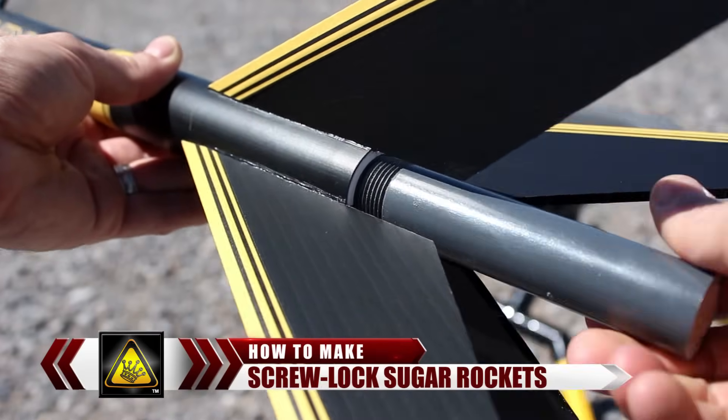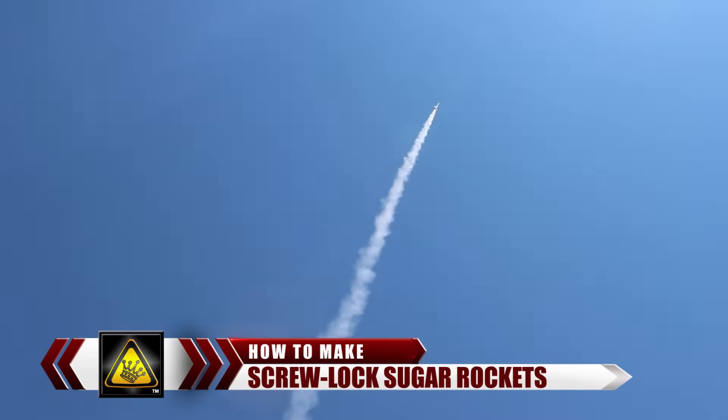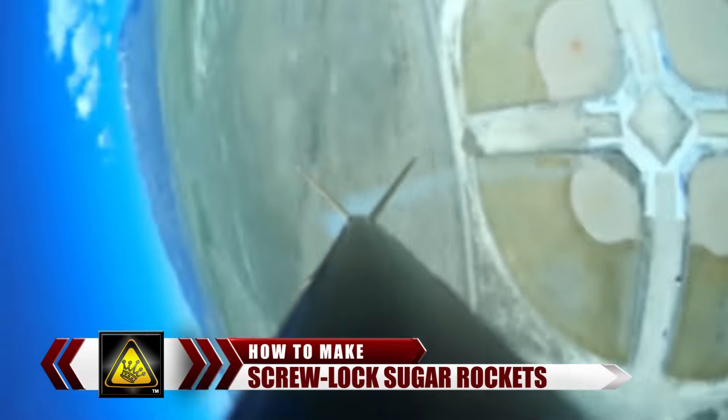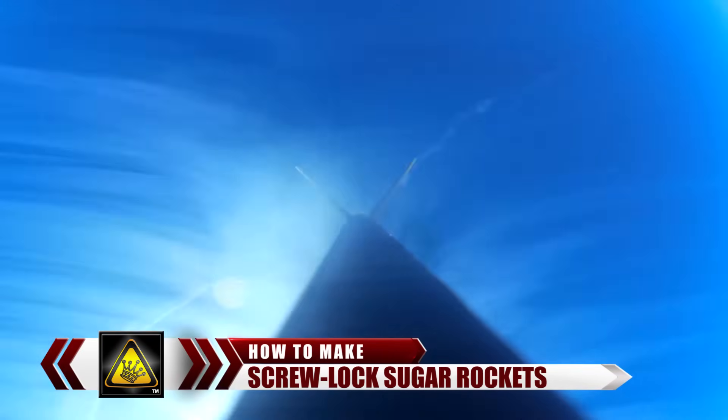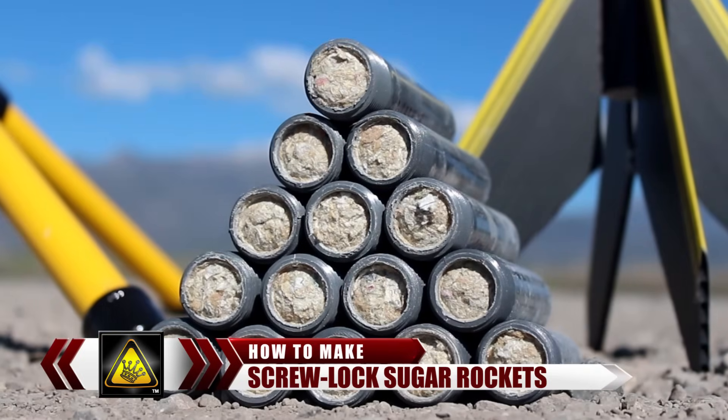For this project, I'm going to show you how to make Screw Lock Sugar Rockets. These PVC rocket motors are powerful, and designed to help you reload and relaunch your randomizer rocket within minutes. They've got a built-in parachute ejection system, which will help bring your rockets back safely. And the best part is, you can make as many as you want for about a dollar each.